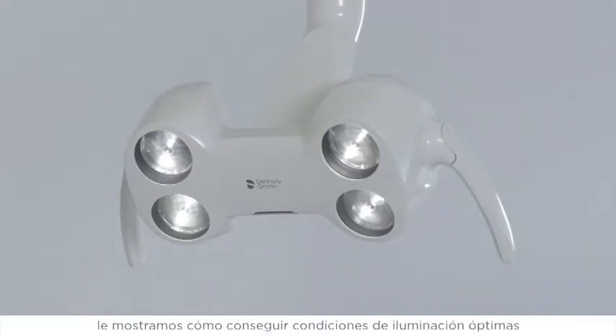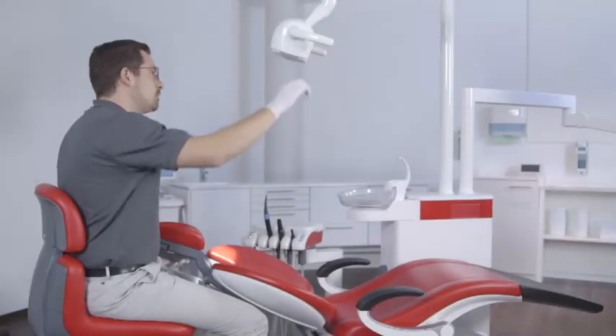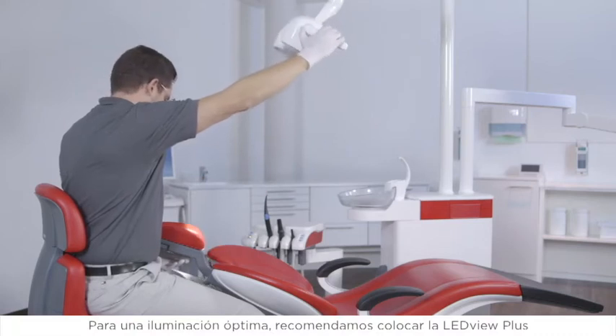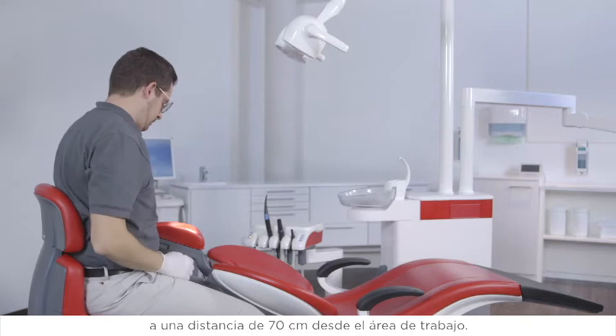In this video, we show you how to achieve optimal lighting conditions for treatment using the LeadView Plus. For optimal lighting, we recommend positioning the LeadView Plus at a distance of 70 centimeters from the working area.